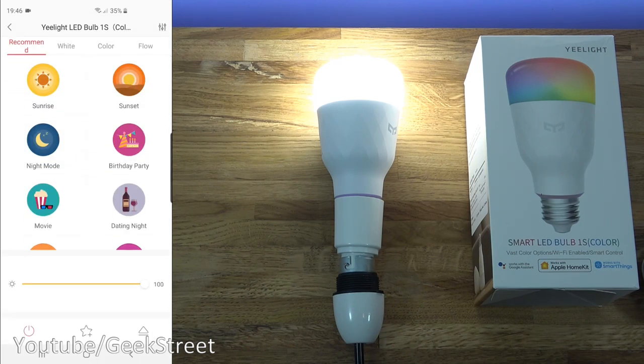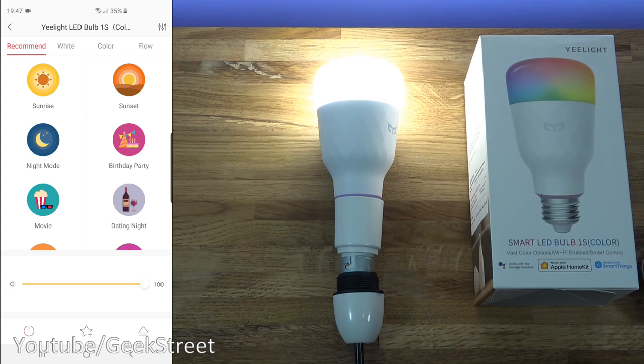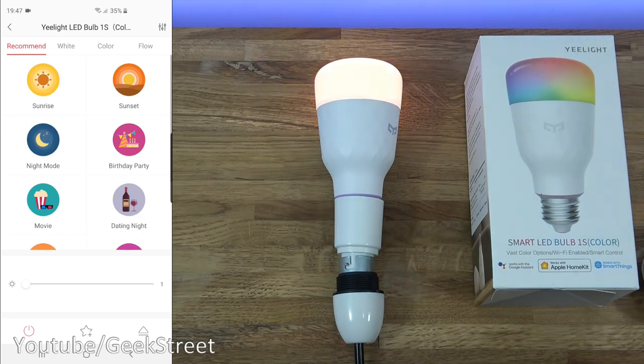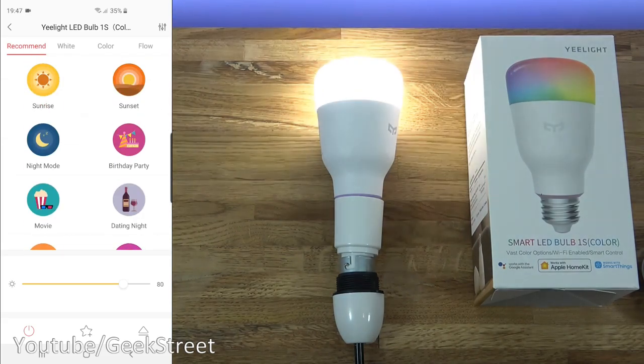After clicking done, this is the interface we're presented with. Let me quickly run through the settings options. You've got the name of the device, then enable flex switch — this is where you can use another device to control it. Then there's a home screen shortcut, where you can create a shortcut for the bulb on the home screen of this app. Then feedback, device info — showing the IP address and MAC address — share device so you can share it with others, and delete at the bottom. Coming back, you can see brightness control as well.